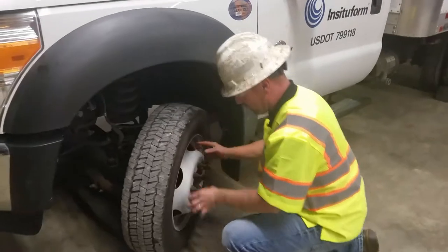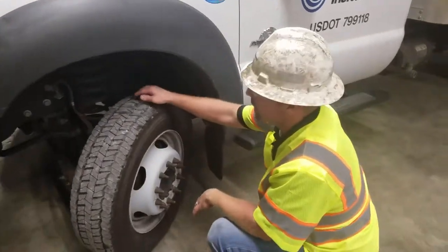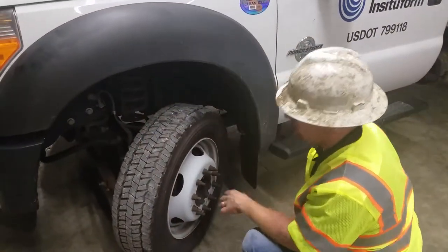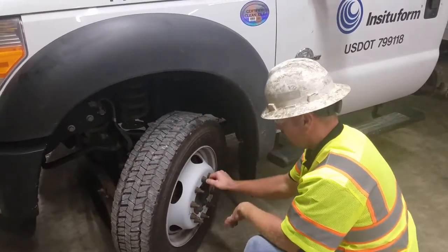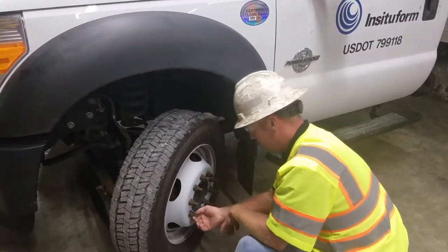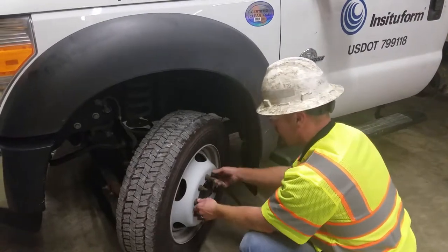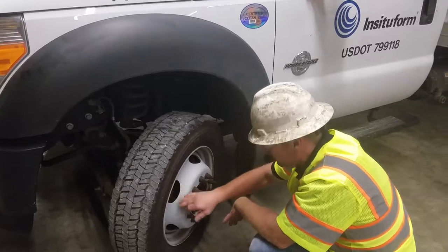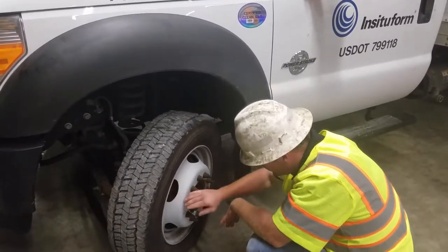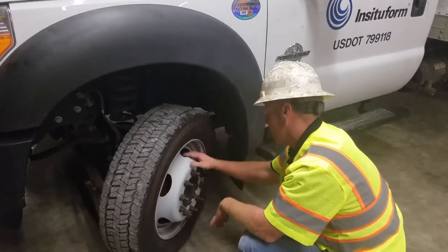Check your rim — make sure it's not cracked. Check your tire and make sure it's evenly worn, not cracked, chopped out, or missing chunks. Check your lug nuts and make sure they all look like they're at about the same tension and none are loose. Look through your holes and check your brake rotor. Make sure it's not grooved, looks pretty smooth, not discolored, and not cracked.